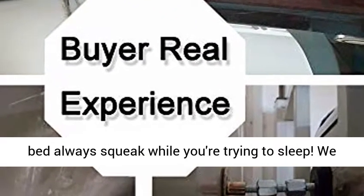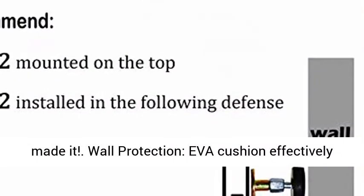Improve the Quality of Your Sleep. If you think that a moving bed would not affect your sleep, you might want to think again. In fact, without a Bed Frame Anti-Shake Tool, your bed will always squeak while you're trying to sleep.